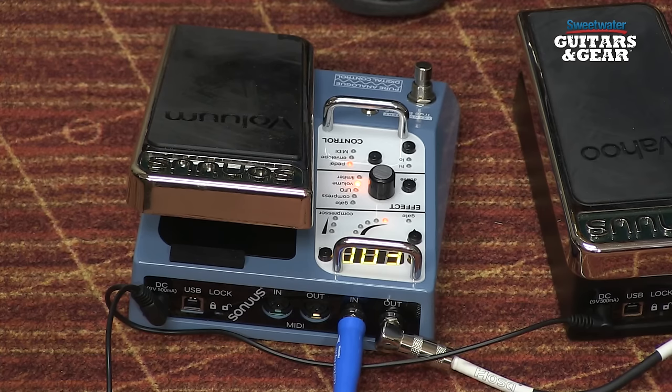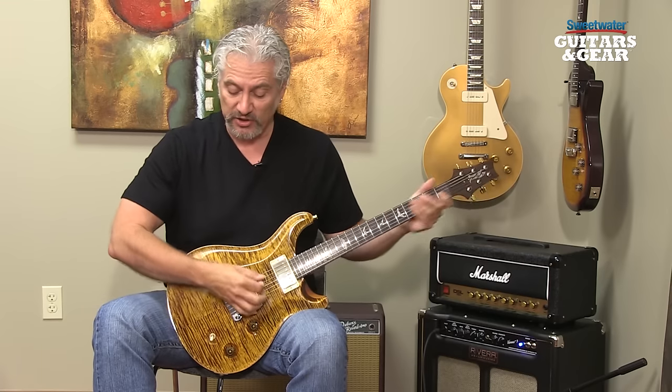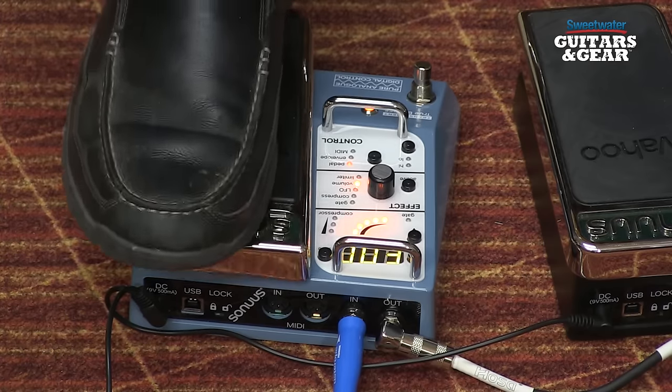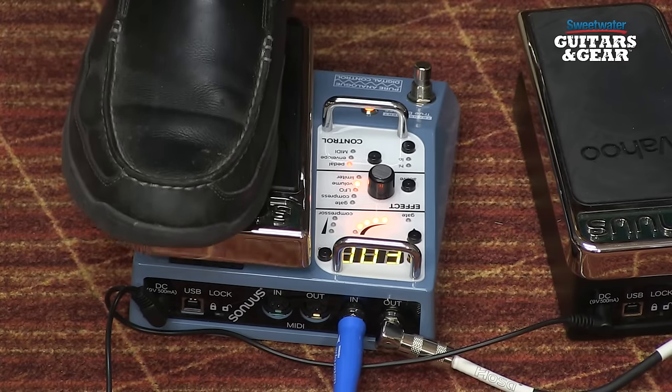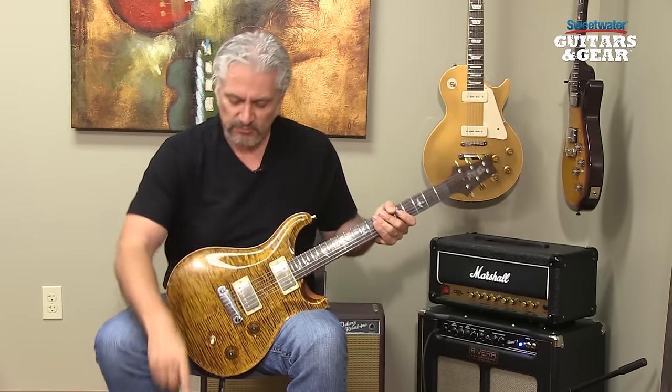There are two ways you can engage the effect: you can step on the bypass switch, which engages the effect, or you can just move the treadle — when you do that, the effect will engage automatically and then you can begin using it. So here we have a straight-ahead, very clean volume pedal.